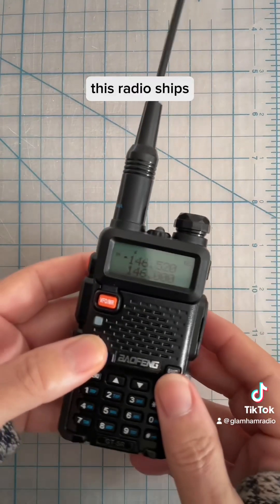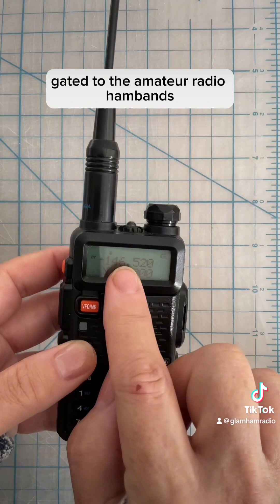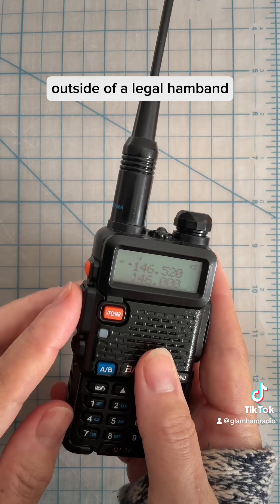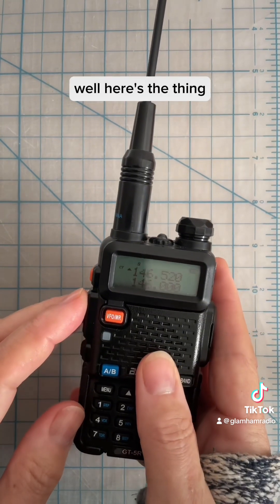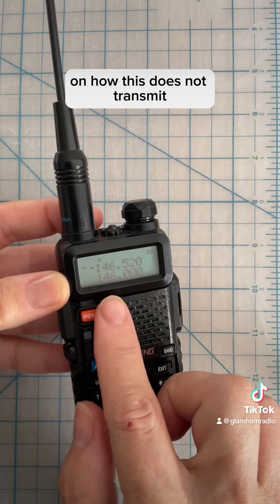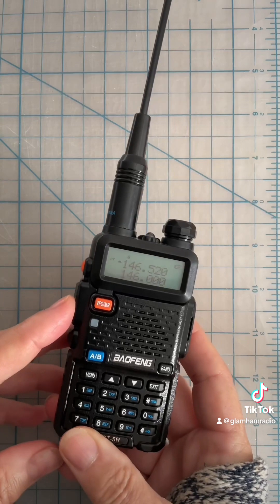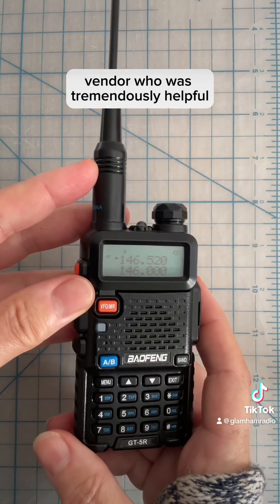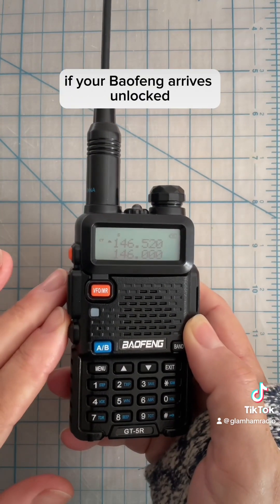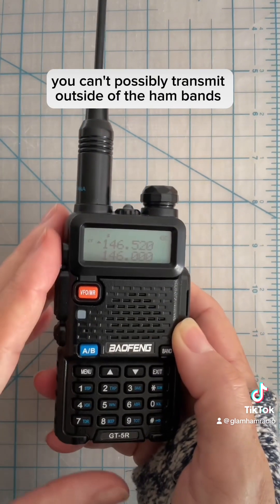Additionally, this radio ships — or is supposed to ship — gated to the amateur radio ham bands. This is great for a new ham who is scared they might transmit outside of a legal ham band. Here's the thing: I got my radio and was excitedly making a video on how this does not transmit outside legal ham frequencies, when I discovered the radio was unlocked. So I got in touch with the vendor, who was tremendously helpful.